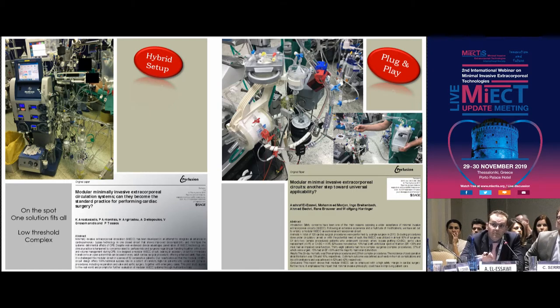The plug-and-play system, on the other hand, is simple, because all these accessories have to be clicked in, so they're not there from the start. It is cost-effective, because if you're not using them, you're not paying for them. They can be set up as a hybrid if you put everything in and clamp it out. However, it has a high threshold for introducing these accessories, so it needs some training and better communication.